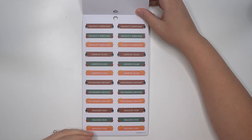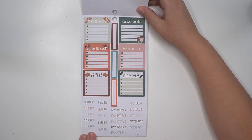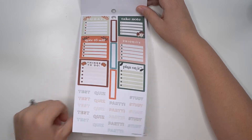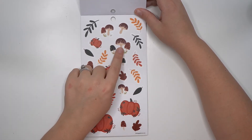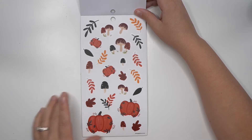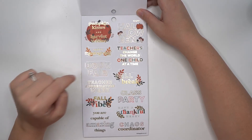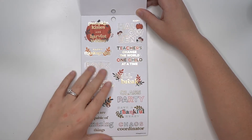Faculty meeting, lesson plan, progress report, and grades due for the fall season. Then the same test, quiz, party, study boxes page. The decorative page is so cute — mushrooms, not really my thing but they are really well drawn with a lot of detail. Then the pumpkins of course. 'Pumpkin kisses and harvest wishes,' book fair, teacher appreciation week, 'you are capable of amazing things,' 'teachers change the world one child at a time.'